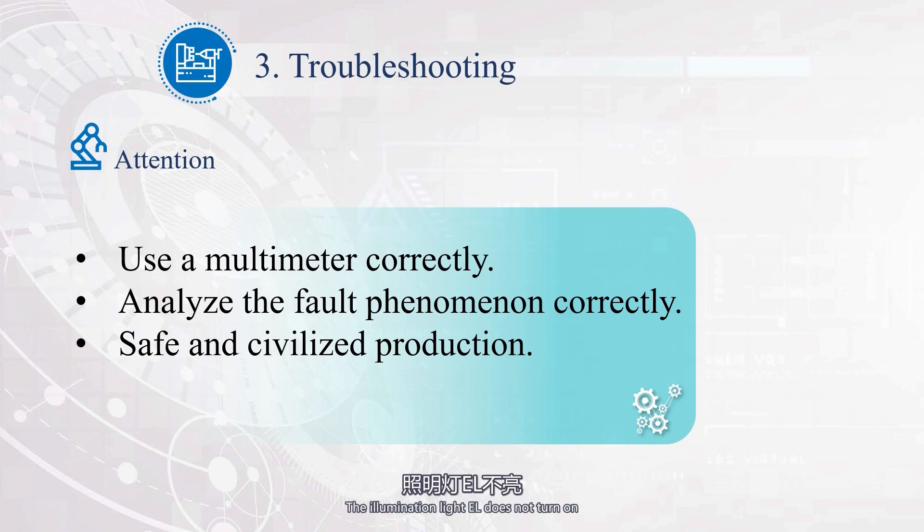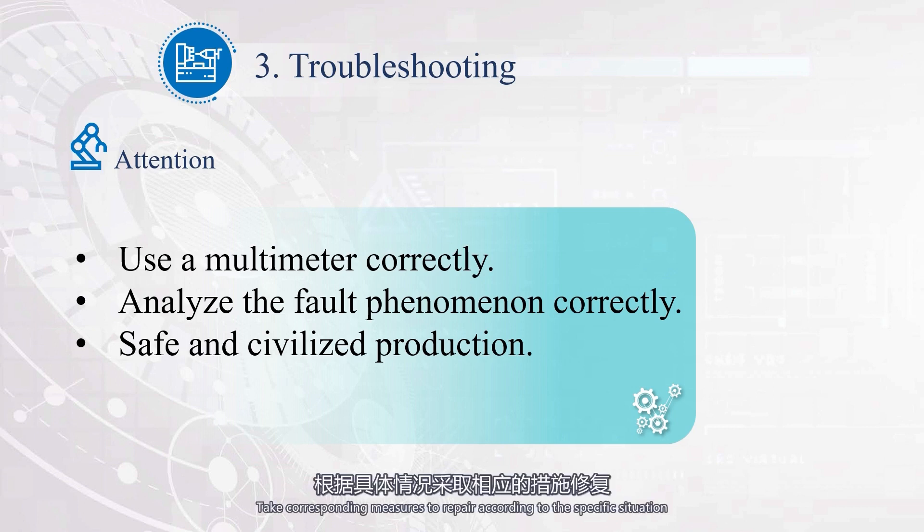If the illumination light EL does not turn on, possible causes include: the bulb is damaged, FU4 is blown, poor contact of the SA contact, TC secondary winding disconnection or loose joint, or poor contact between the bulb and lamp holder. Take corresponding measures to repair according to the specific situation.